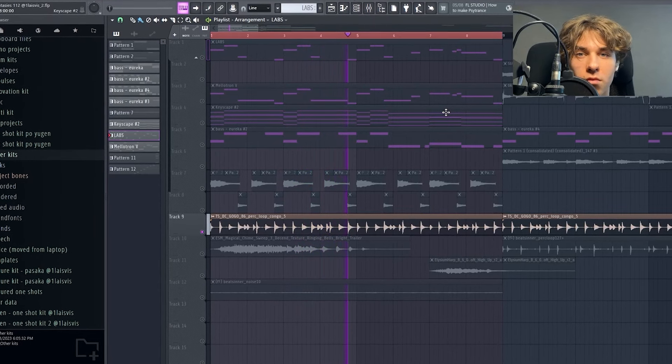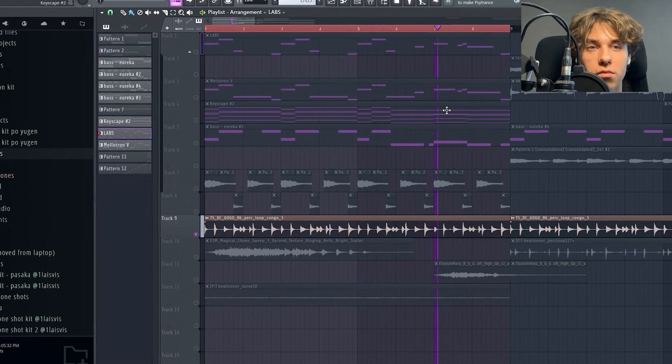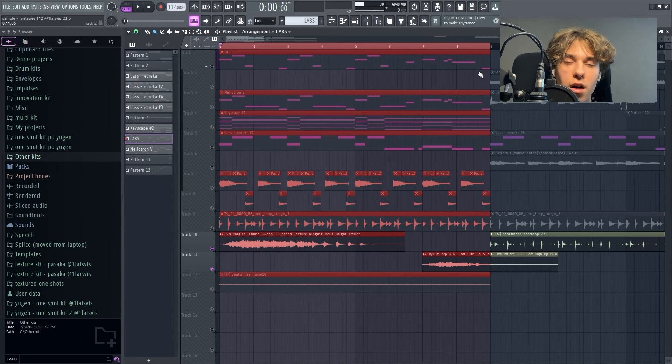The reason why this A minor ninth works is because it shares the same notes with a G sharp major ninth, which are G and C. And since there's only one semitone difference, it resolves pretty nicely to the G sharp major ninth chord.